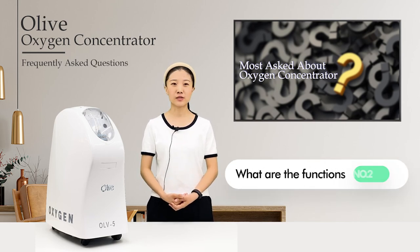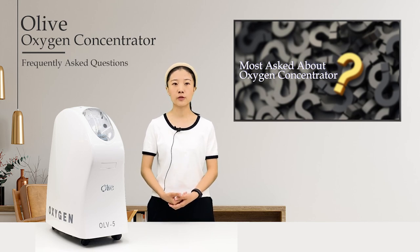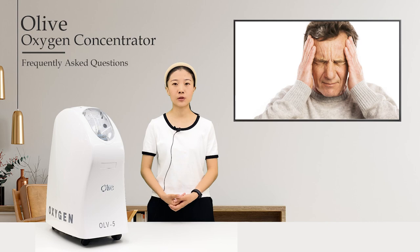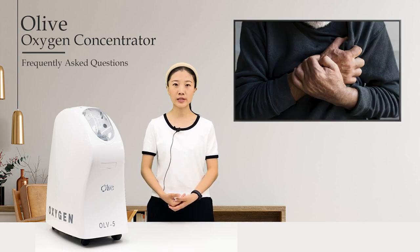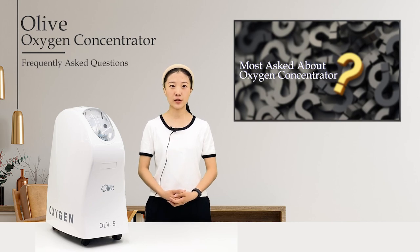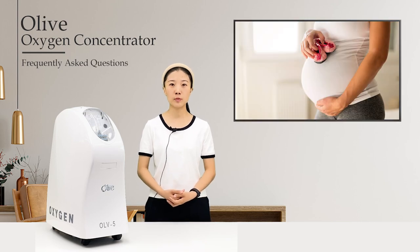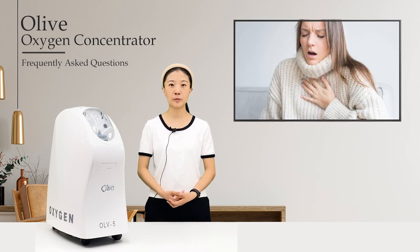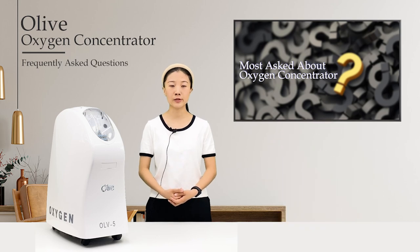Number two: what are the functions? First, oxygen supply function — it cooperates with the treatments of cardiovascular and cerebrovascular diseases, respiratory system, chronic obstructive pneumonia and other diseases, as well as the rehabilitation of hypoxia. Second, oxygen inhalation function — suitable for middle-aged and elderly people, pregnant women, students and other people with different degrees of physiological hypoxia, to eliminate fatigue after heavy physical or mental exhaustion.